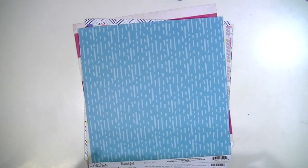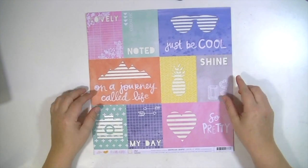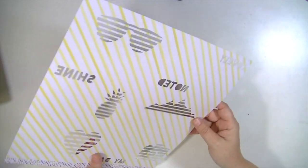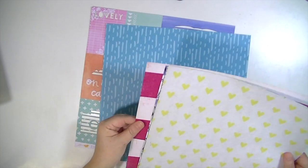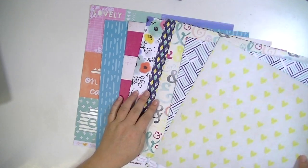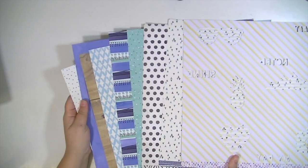If you get the pattern paper add-on, you get this really cool paper from Finders Keepers that has all these cutout shapes — the glasses, the words, the camera, a pineapple — all cut out, and the back side is a yellow and white stripe. You get an extra paper with the pattern paper add-on. And if you're a new subscriber and use the code Kate, you'll get a free pattern paper add-on for subscribing.